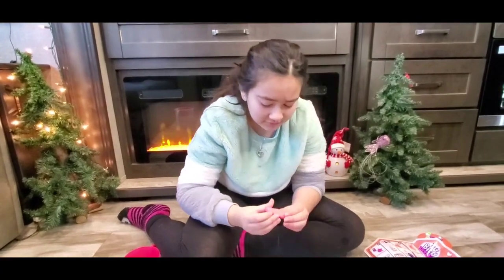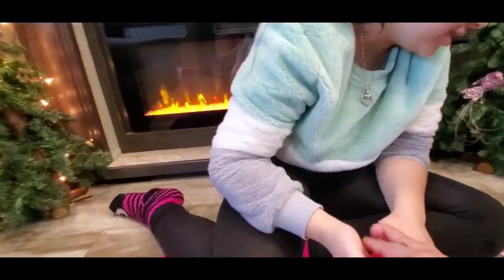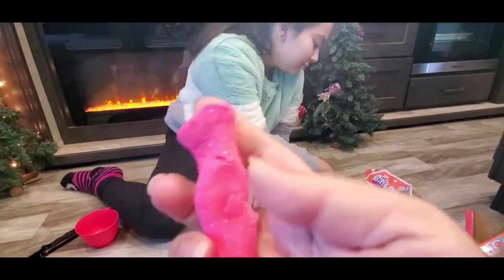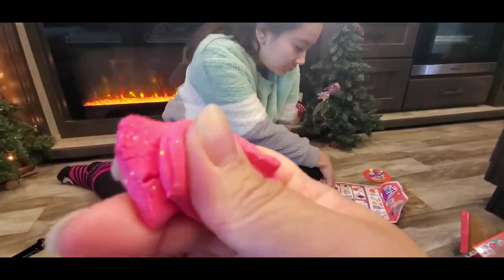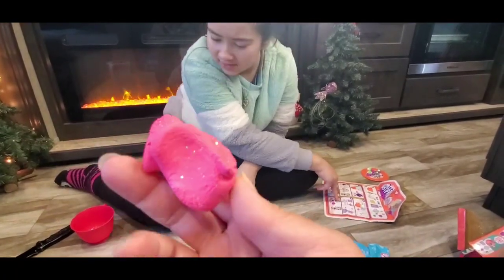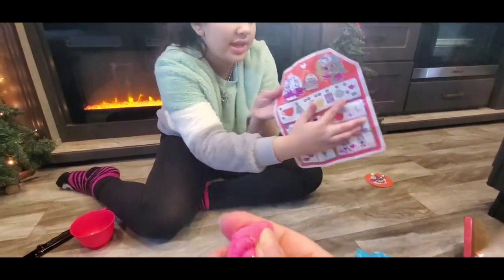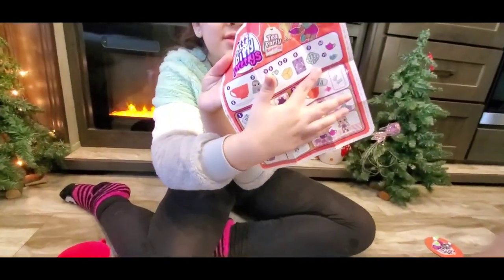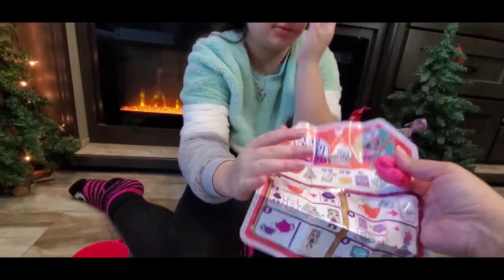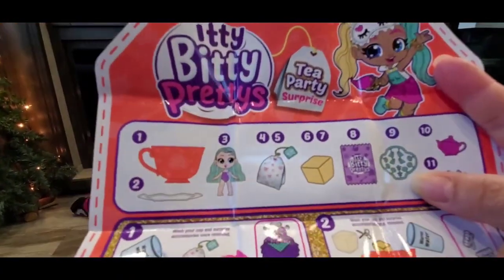Is it her clothes? What is it? No idea. It's squishies? It's like clay. Can I feel? Yeah. Oh, it's really light. What does it say it is? Wait, we're missing one. It didn't come with it. What? It's supposed to have this but it doesn't. Here's your foam back. I don't know what that foam is. Let's see — we're missing number nine.